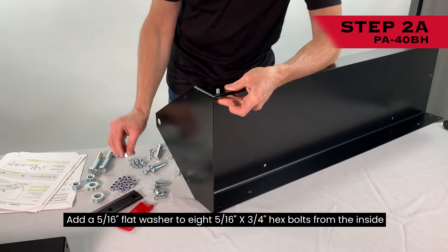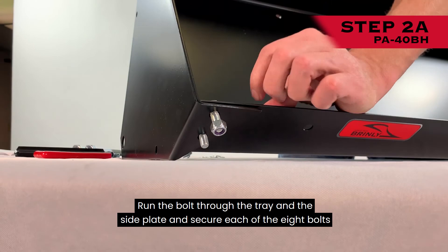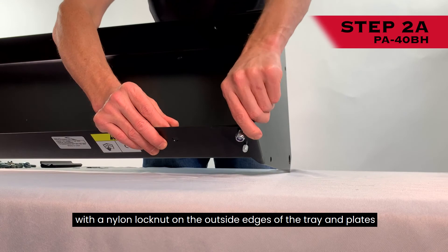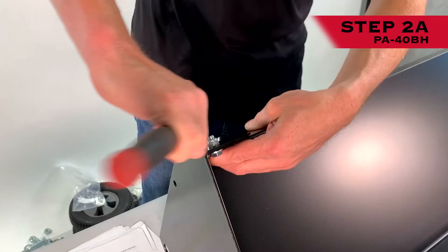Step 2A: Align the side plates with the tray as shown. Add a 5/16-inch flat washer to eight 5/16-inch by 3/4-inch hex bolts. From the inside, run the bolt through the tray and the side plate and secure each of the eight bolts with a nylon lock nut on the outside edges of the tray and plates. When tightening the bolts, maintain a specific distance between the side plates of 41 to 41-1/8 inches.